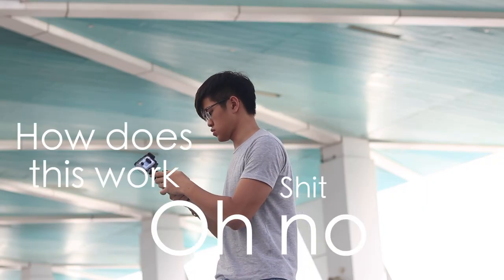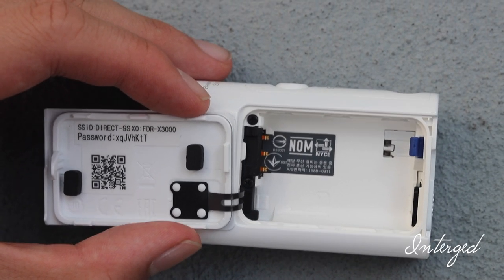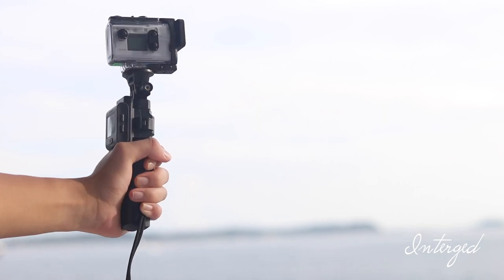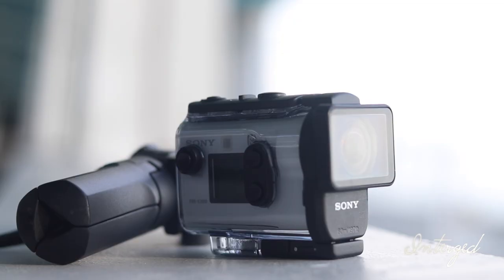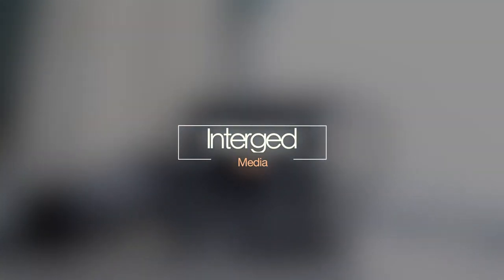I wouldn't consider myself a pro user in terms of cameras, especially action cameras. In this review, I won't focus much on the technical aspects of the camera but more on the general use, making this review more relatable and friendly towards non-savvy consumers. I had the chance to test out the camera for a few weeks and it is quite impressive. Should you get this over something like a GoPro Hero? This is my review of the Sony FDR-X3000 rugged action camera.